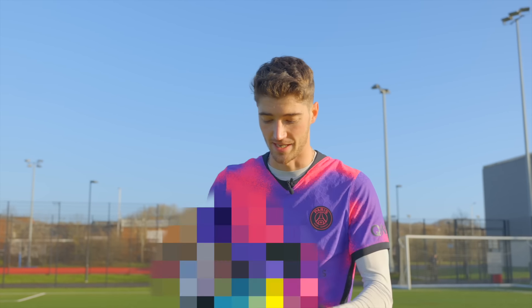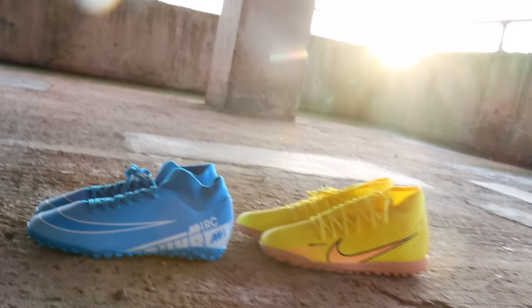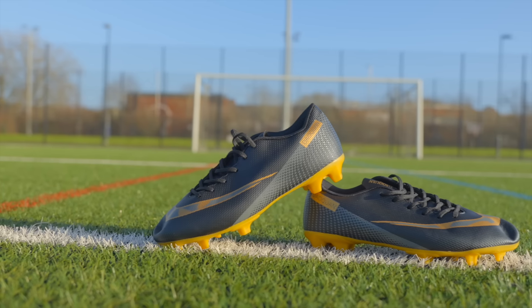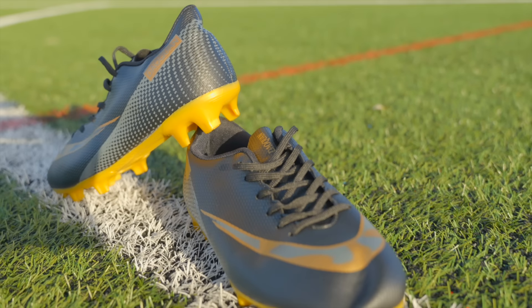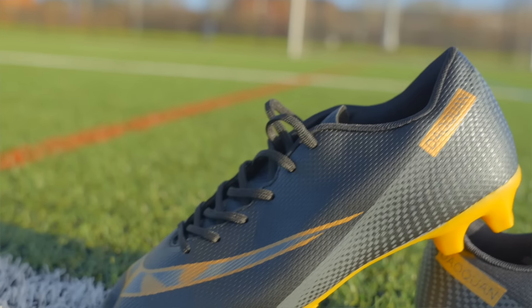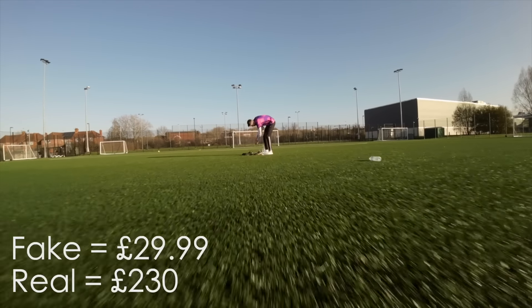So the first product we're going to take a look at is Amazon's answer to the Nike Mercurial Vapor. Here they are - look at the toes on that! Why do they come with an indent? That is shocking. All right, let's put these bad boys on.